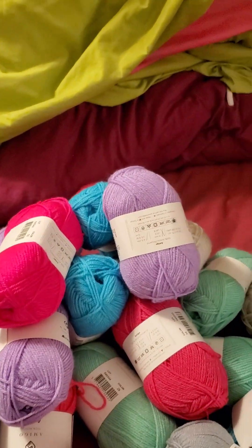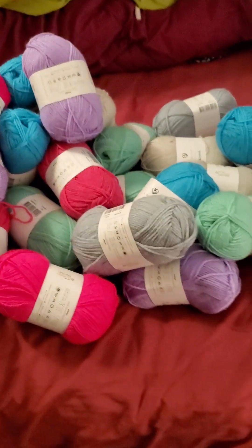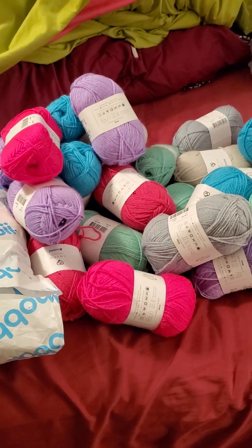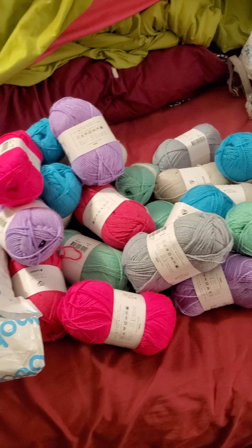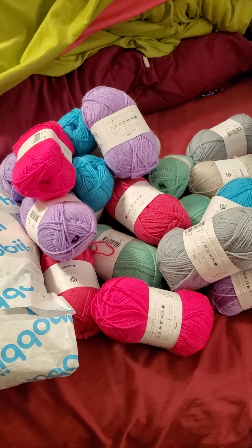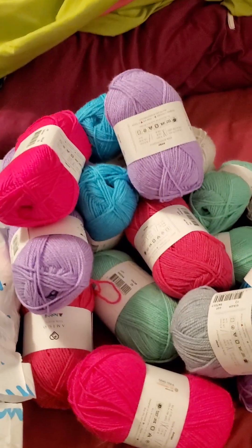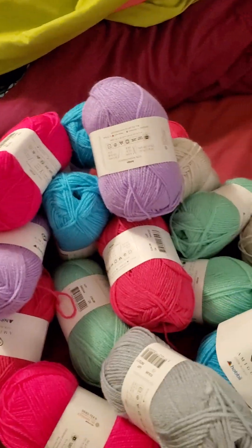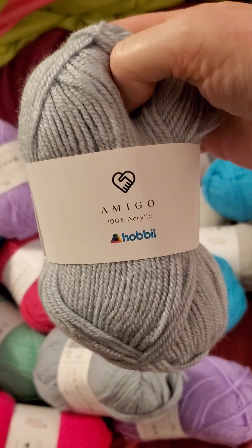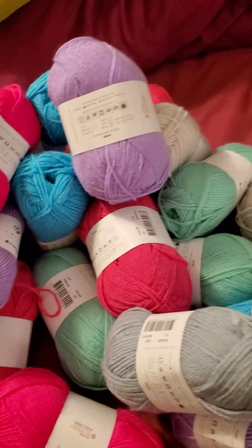Some crinkly ASMR for you! I am going to be making what's called a temperature blanket. It is a blanket that you work on for one day for an entire year, and each day the color you work with is based on the temperature outside. That's why I have a whole bunch of different colors here. I'm going to be using these for the temperature blanket. This is the hobby amigo yarn.